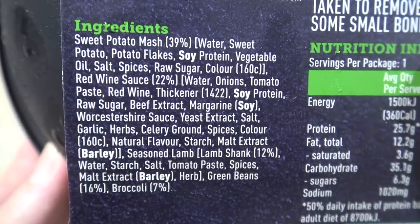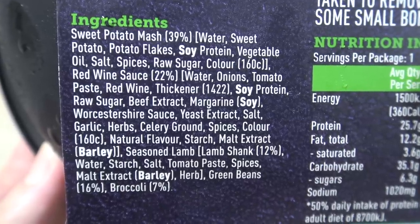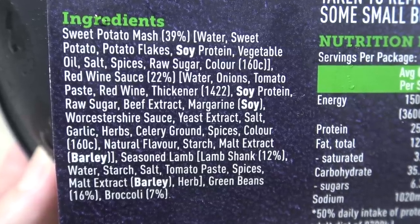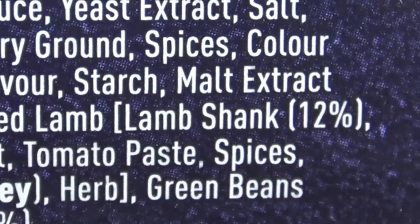Red wine sauce — 22%? Where's the meat? Tomato paste, red wine, thickener — meat, meat, where are you? Garlic, herb, celery, ground spice, colour. Where's the meat? Lamb shank — 12%. I wanted 49%.